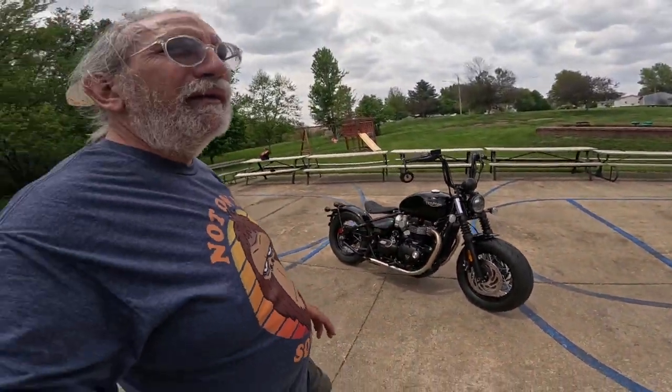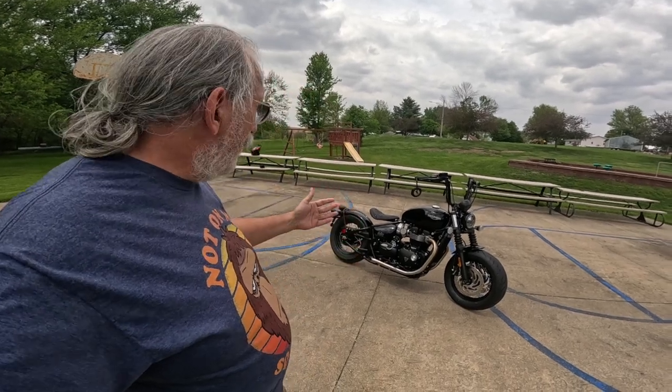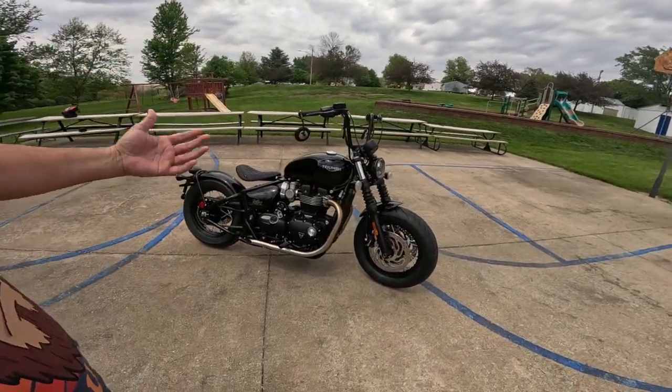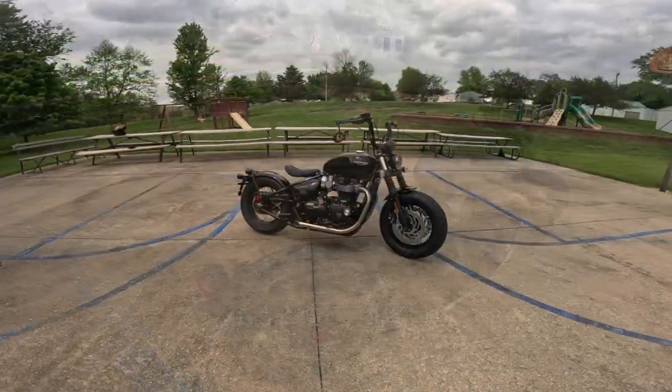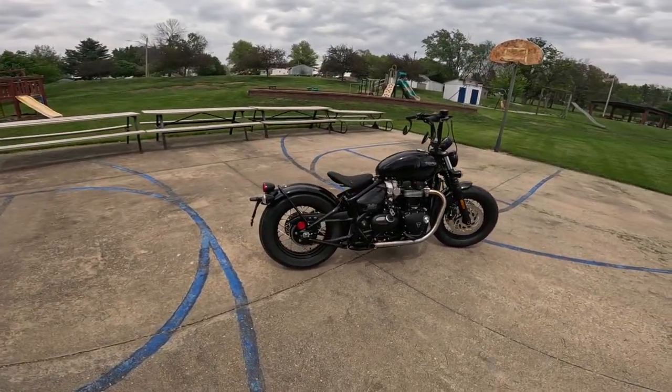The engine on this bike — the way it delivers the torque and power is incredibly pleasing. It's very easy to drive. When I ride these motorcycles, the Street Masters — I've driven the Speedmaster, which is the two-seat version — it's something where you ride outside the motorcycle. You don't have to think about the motorcycle; it works so well. I don't think you could find a better cruiser right now. It's just amazing.